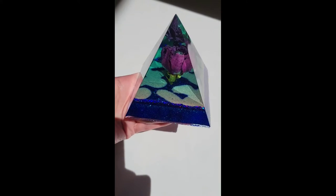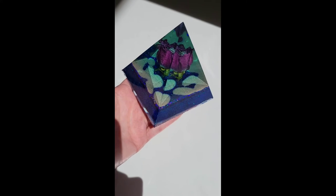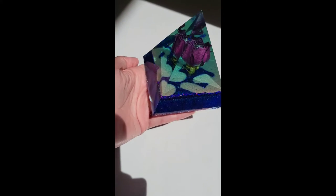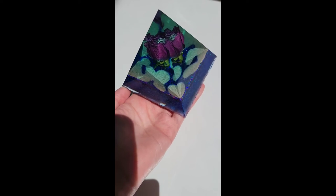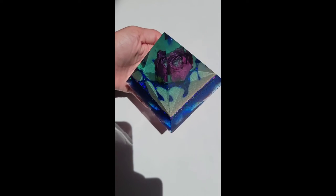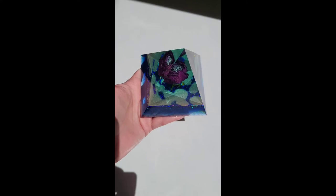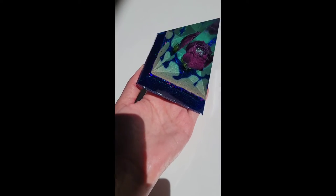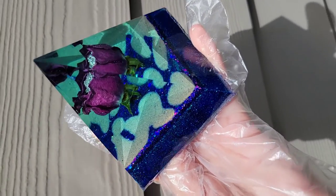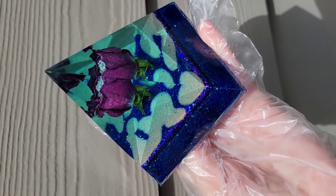I almost didn't post this video because you can see I had some air bubbles form in the center of the rose. I still think it turned out really pretty, but I wanted to share what not to do with the roses. When you use dried roses, I would seal them with resin or UV resin first — apply UV resin all over the rose to seal it before embedding. My rose leaked a lot of air because I didn't seal it enough. I did dip it in clear resin but that wasn't enough — you need a few layers of dipping to fully seal it.